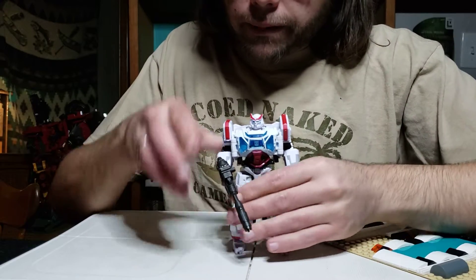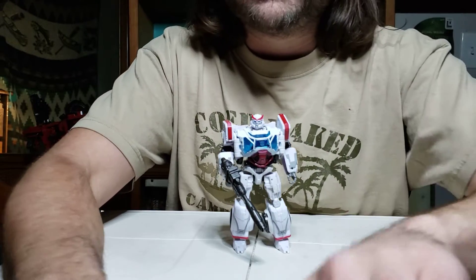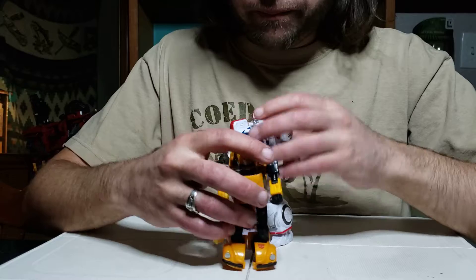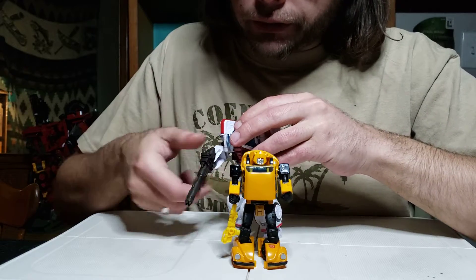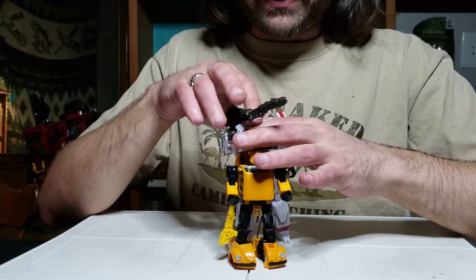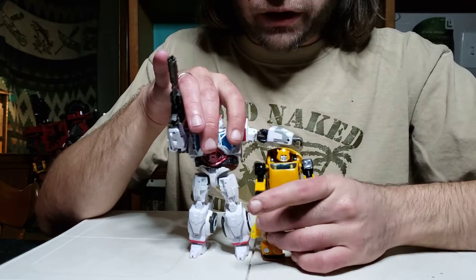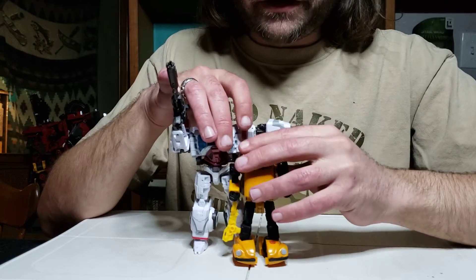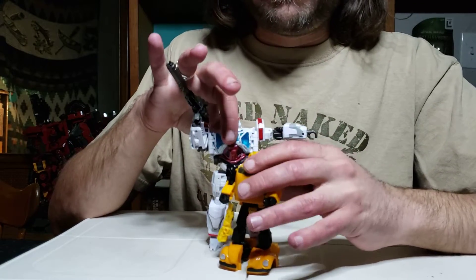Yep, he's not a very tall guy at all. And here is Bumblebee — the Earthrise Bumblebee — right there in front of him for a comparison. Here's a good side by side: Ratchet's arm can come over Bumblebee's shoulder, Bumblebee's head stands almost all the way up to the chest of Ratchet. Ratchet and Bumblebee are barely different in height.